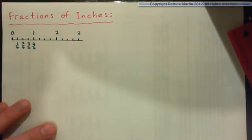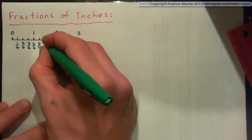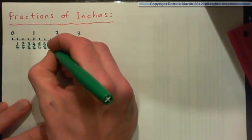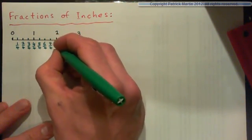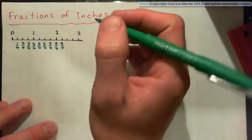This is three quarters and this is four quarters. And then after another one, this of course is five quarters — that's an improper fraction. This is six quarters, this is seven quarters, this is eight quarters, this is nine quarters, and so on. So that might be far enough.